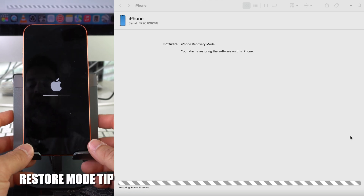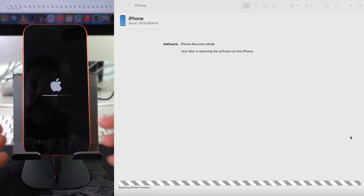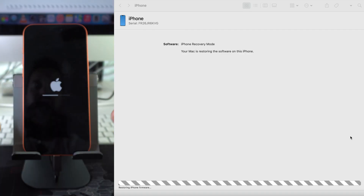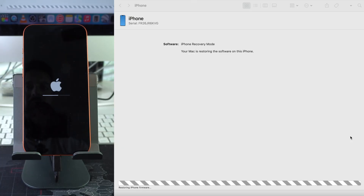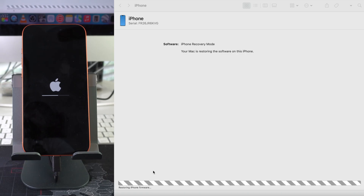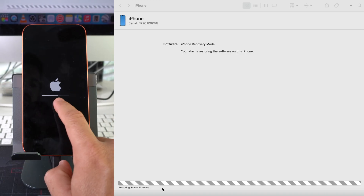Something very important: if your iPhone gets out of restore mode — which it probably will since the software download takes quite a while — don't worry. Just leave it connected and place it back into restore mode. Even if it's extracting software at that point, just put it back into restore mode and it will continue the process.